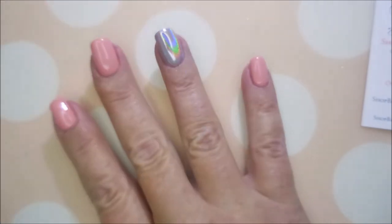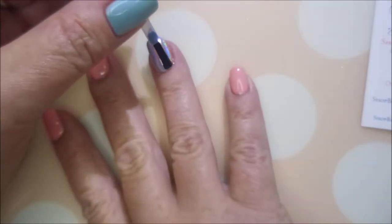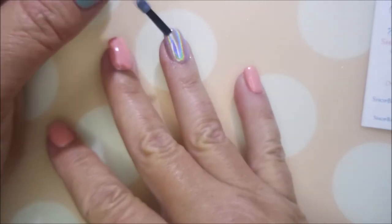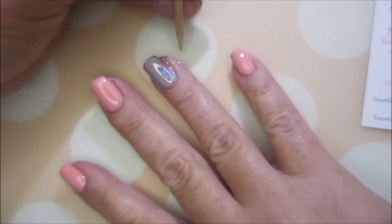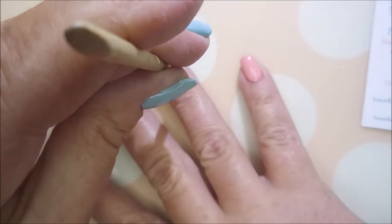I'm going to top it with the Picture Polish Revolution. You can use any water-based base coat or top coat — whatever you have — just to get a layer on it so it doesn't dull it down or make it crack or anything funky. Look at that hollow — it's crazy! Oh my gosh, the rainbow is so vivid. I am so impressed with this.